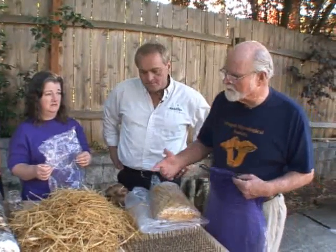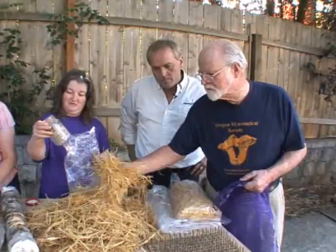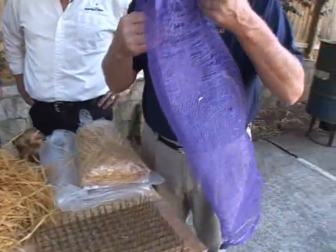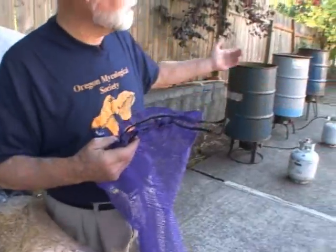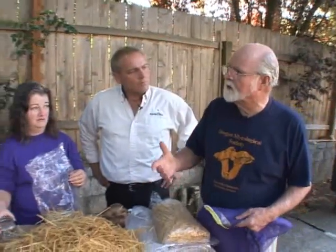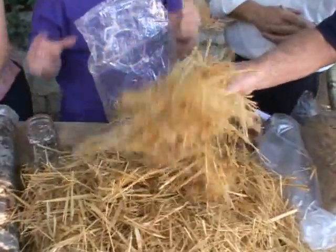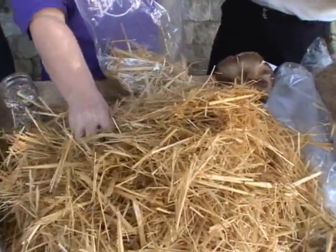That's correct. We make up our spawn or purchase it, and then we take wheat straw and chop it fine, put it in bags of this sort, and then place it in barrels of heated water and pasteurize it for one hour at a temperature of 165 to 185 degrees. That's really just to get it ready for the spores. Then we dump it out, drain and cool it, and then pack it into bags.